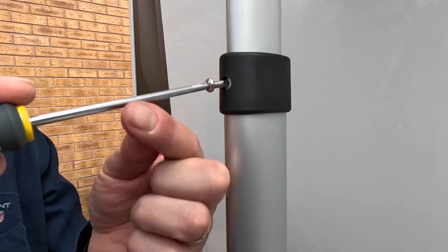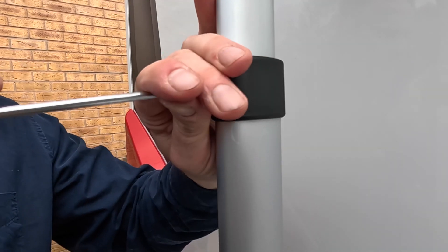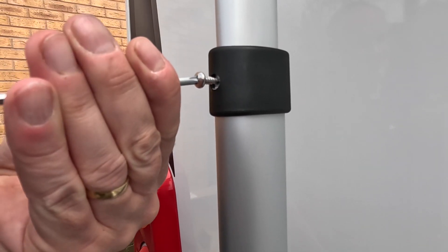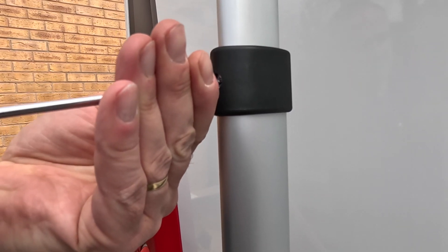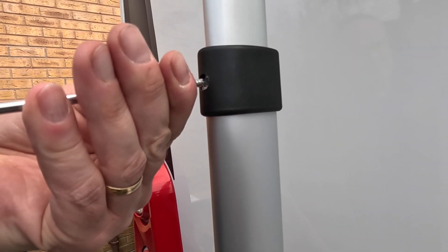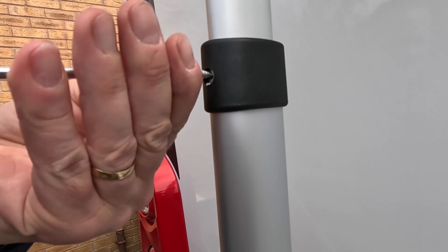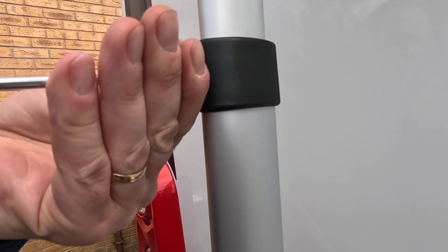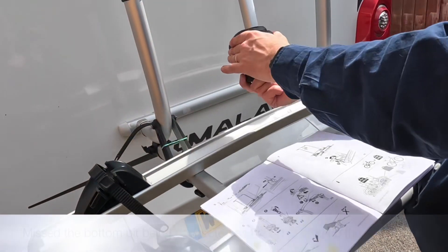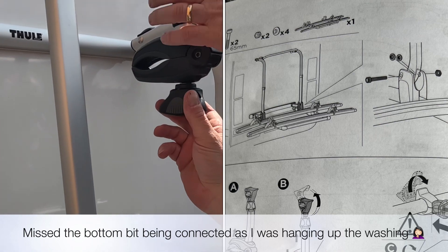Is that supposed to go through that metal bit? Yes — it connects these two together. It's what you call a self-tapper. Tighten them up.